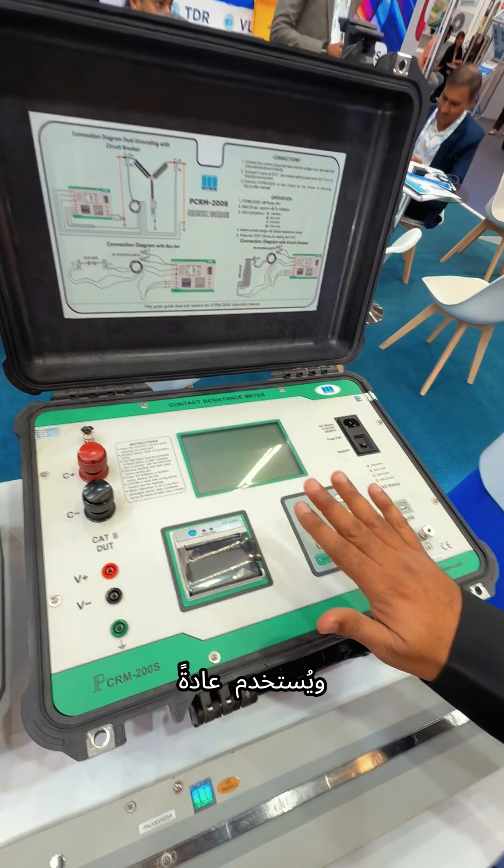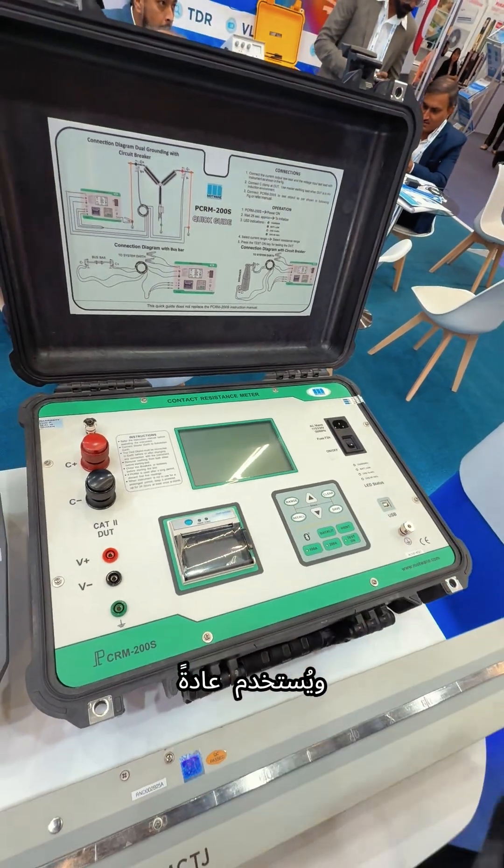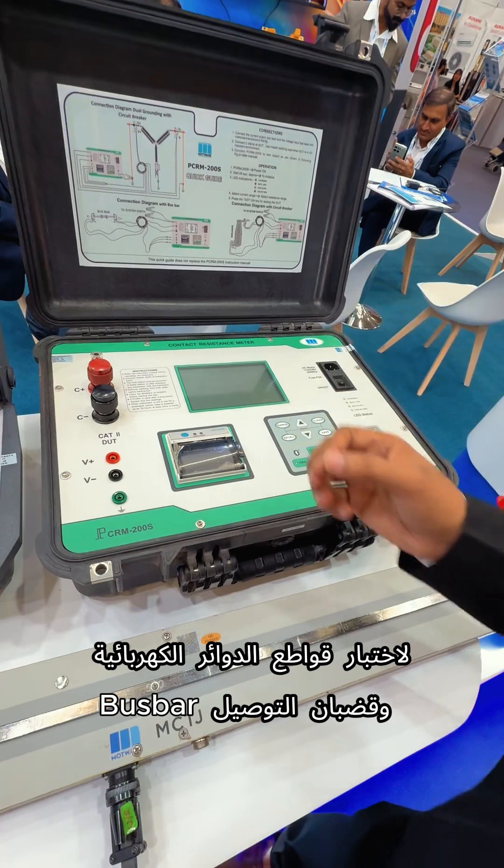This is the contact resistance meter, and this is basically used for circuit breaker testing and burst bar testing.